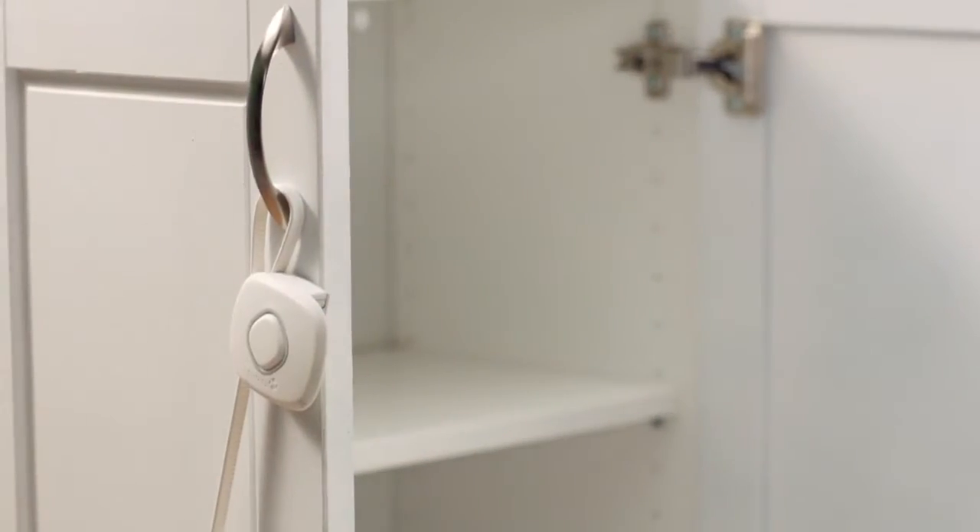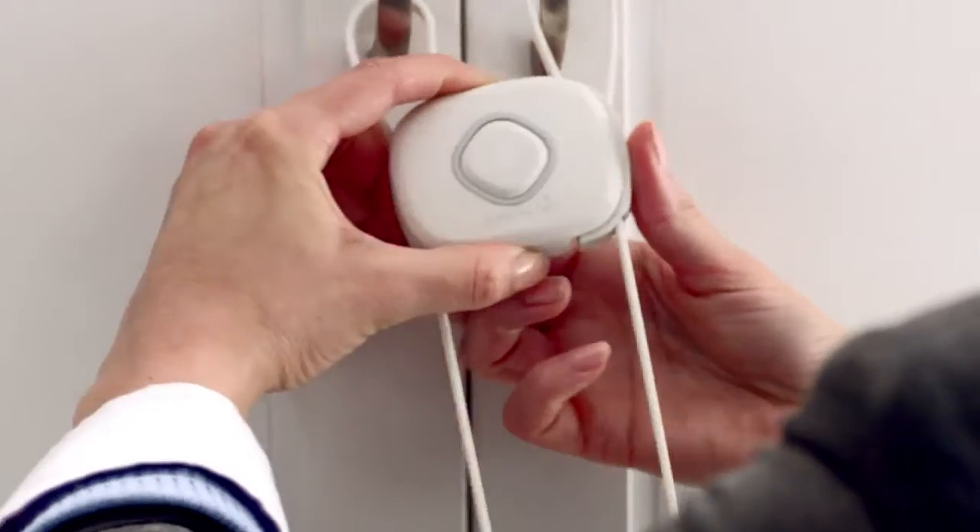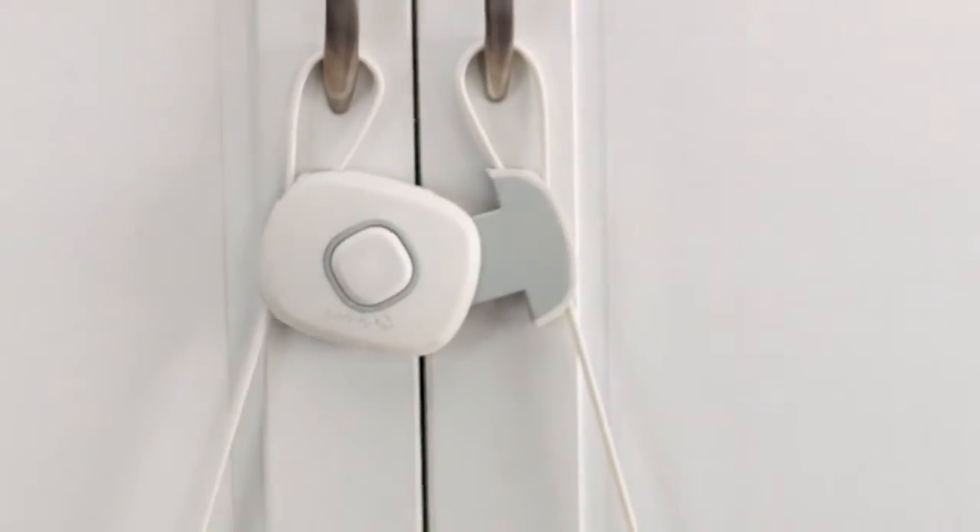And the smartest part? There's a decoy button designed to draw your child's attention, while a flexible surface hides the actual buttons. Outsmart your little one. Conceal the Real Deal.